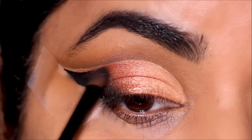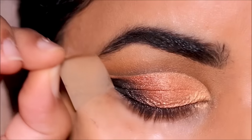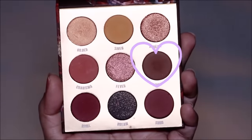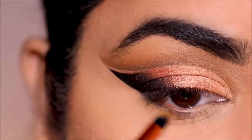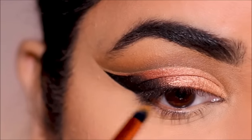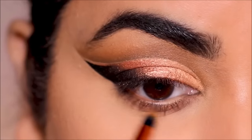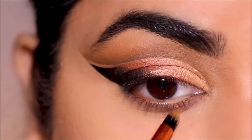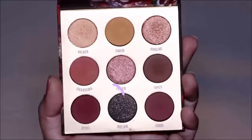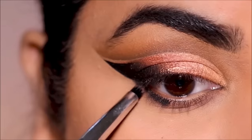I'm going to clean up underneath, set it with some concealer, and then continue on with my lower lash line. First, dipping into Tipsy with a small pencil brush to smoke it out along my entire lower lash line. Then I'm going to dip into the black eyeshadow with a pencil brush and apply it very close to my waterline.